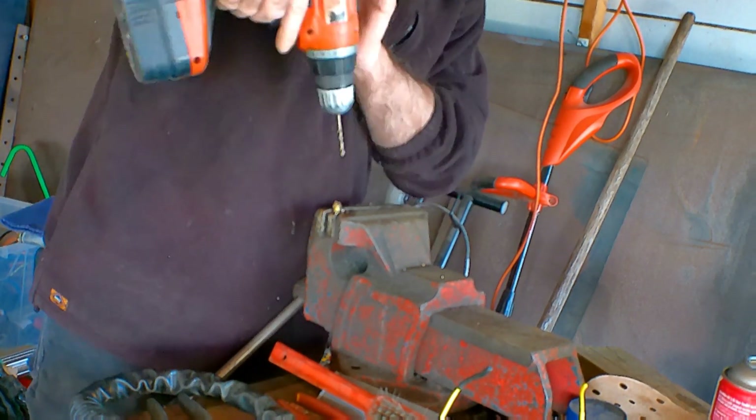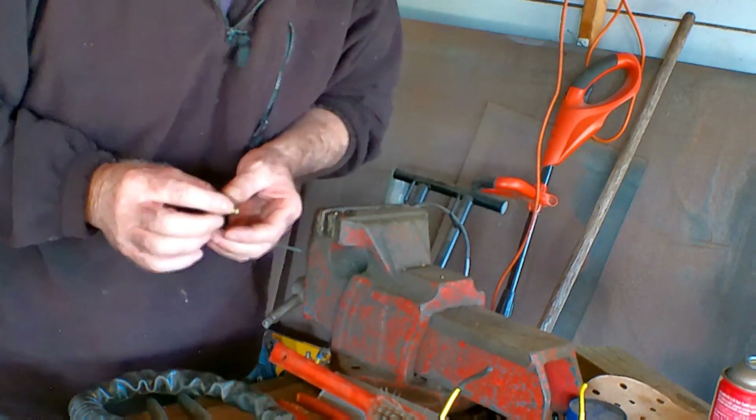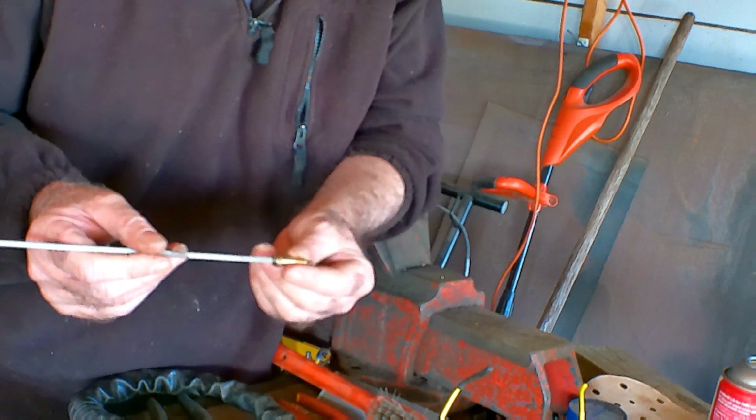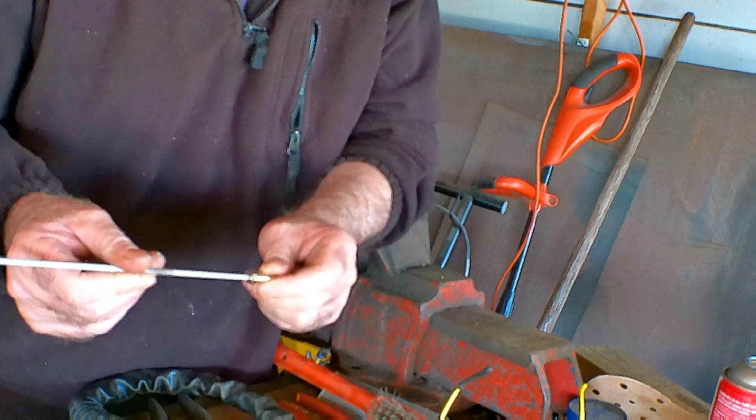Right through. There we are guys, we're right through. We stick it in there like that, it goes all the way in now guys. It's not a hell of a tight fit but I might be able to do something with it. Anyway, let's give this a crack.